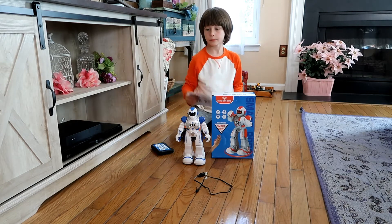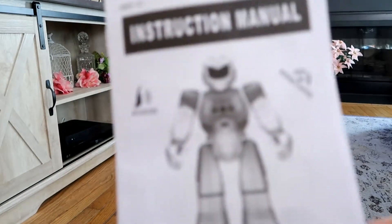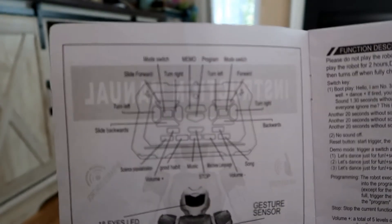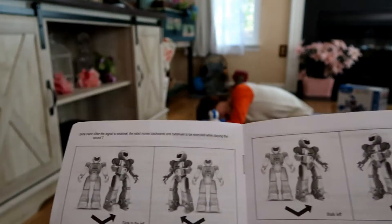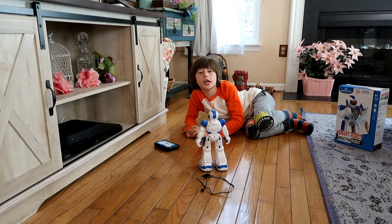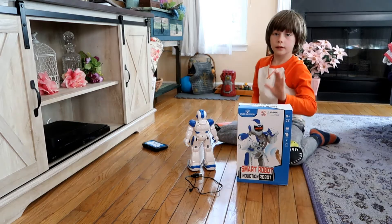Bring that over here and we'll take a look at the instruction manual. It goes into detail about the remote and describes the functions — pretty much tells you everything you need to know. Let's take a look at the box, then we'll get the box and cord out of the way and just play with this smart robot.